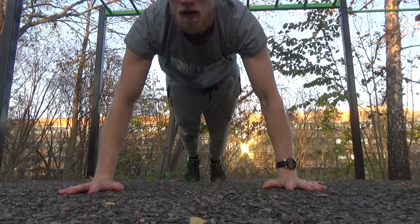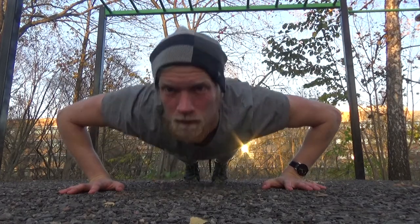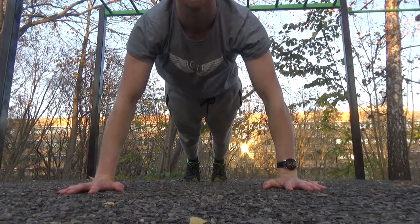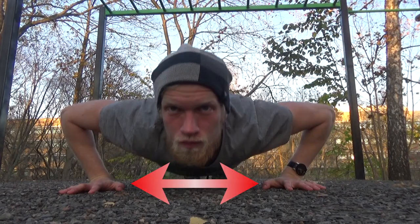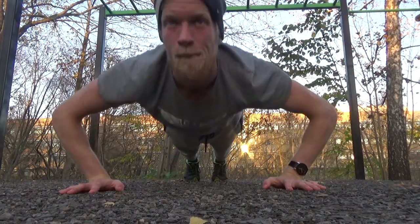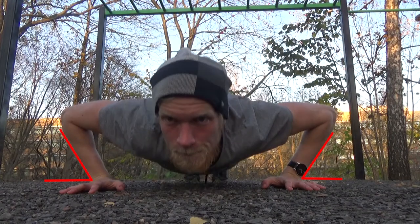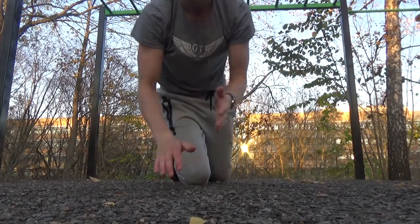The fourth aspect in keeping your proper push-up position is keeping your elbows at a 45 degree angle with your body, like you see right here. What you don't want to do is keep your elbows at a 90 degree angle from your body. Because as you see here, if I keep my hands just on a shoulder-width apart and put my elbows at a 90 degree angle with my body, you will see that my forearms will not be above my wrist, and that will cause injuries as we saw already in the third aspect.